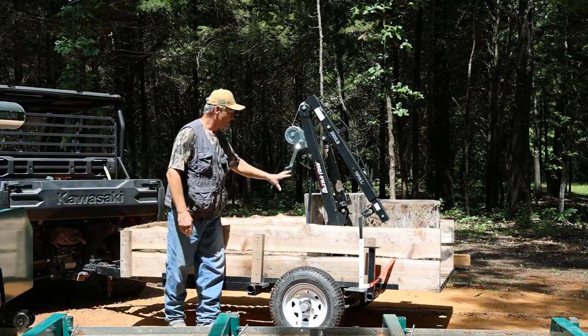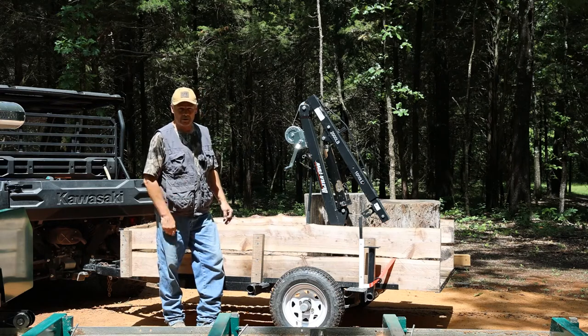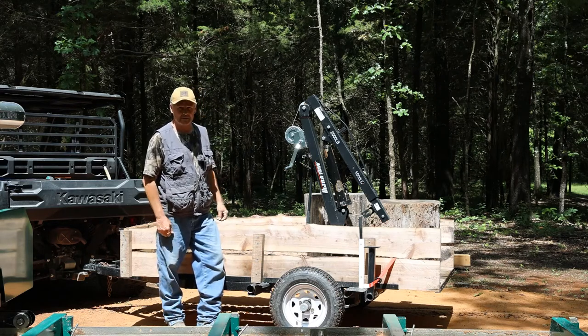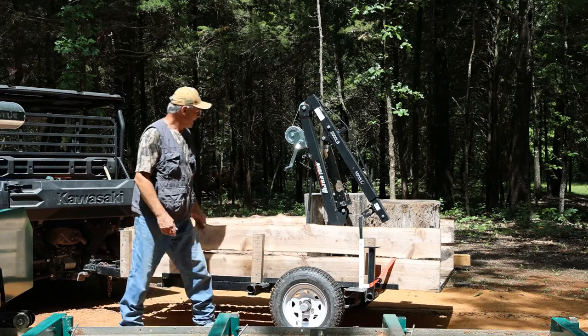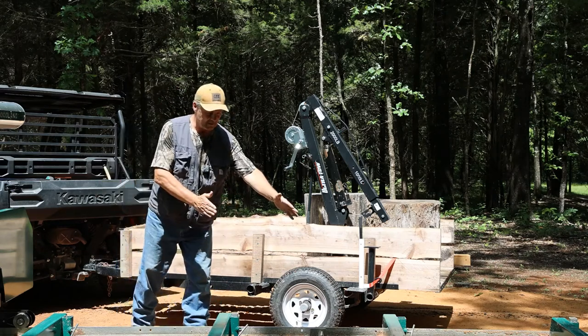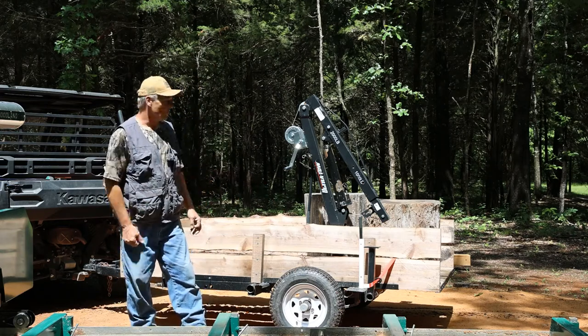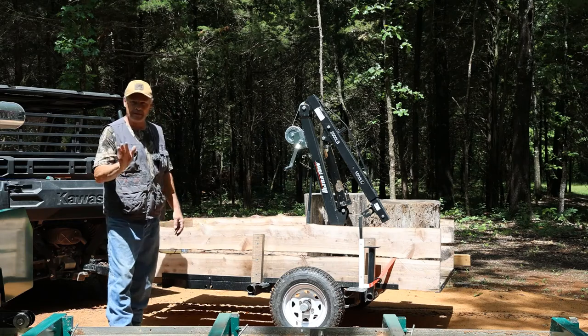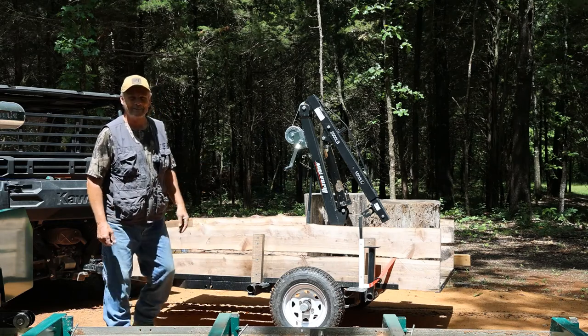Welcome everyone. I have some large black walnut rounds on the trailer today and we're going to set one of these on the mill and see if we can cut some cookies out of this. I think this is going to be some really nice material and I am hoping that we can get things set up on the sawmill to where we can actually slap this off in cookie form. It's going to be an experiment but worth trying, and some amazing material to look at when we're done.